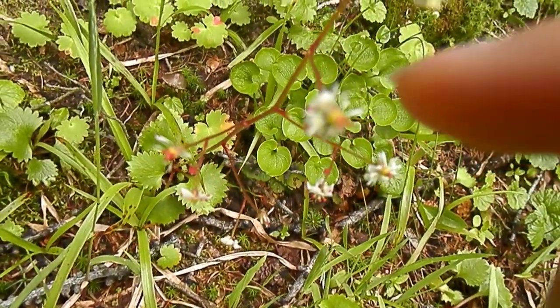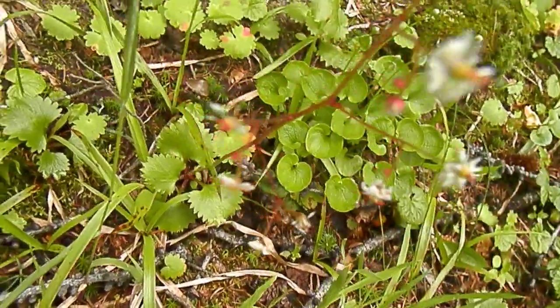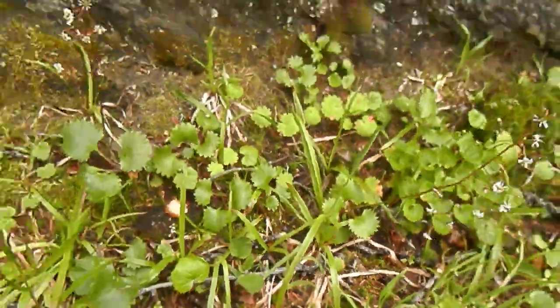There's this one that has the yellow center and the red dots around there. The buds are red, and we've seen that before with the fun leaves.